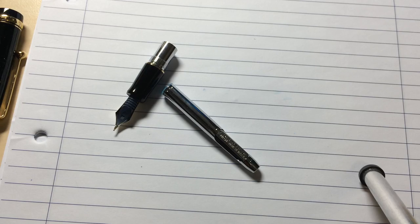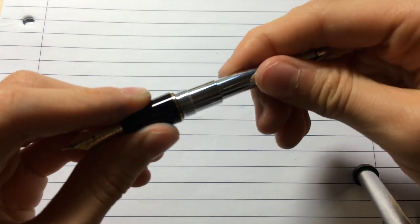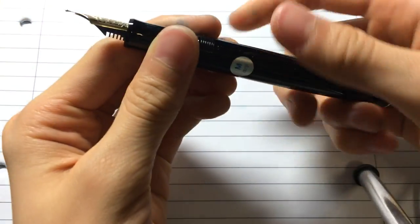Now, let's go back to the review. Not the best, not the worst. I'm okay with the Con 20. Aerometric — it's convenient, it works for me, I have no arguments. But I do prefer a Con 70, just because it holds a little bit more ink so I don't have to keep refilling.